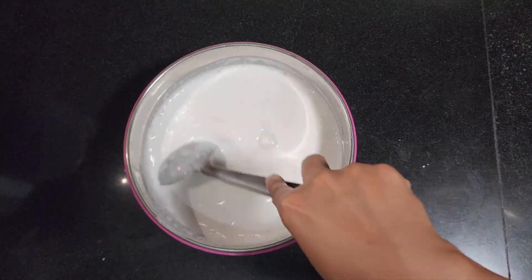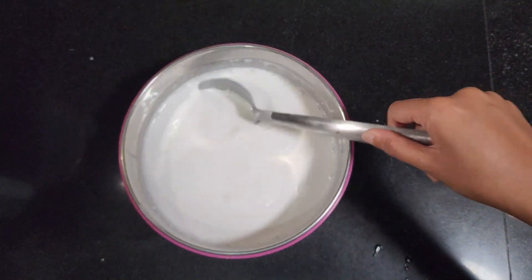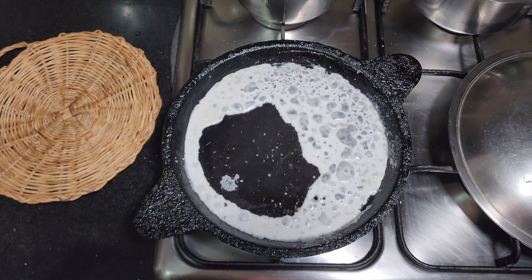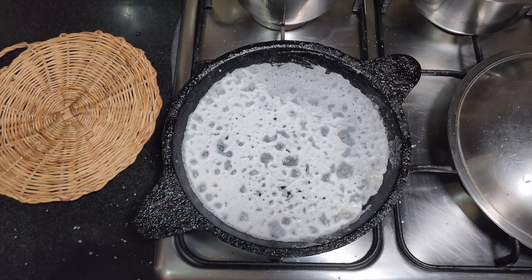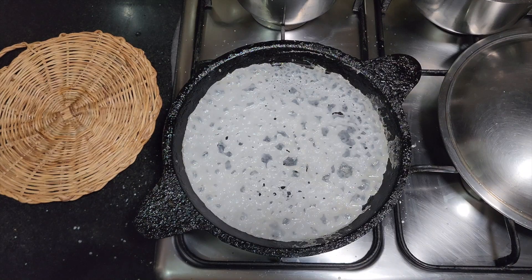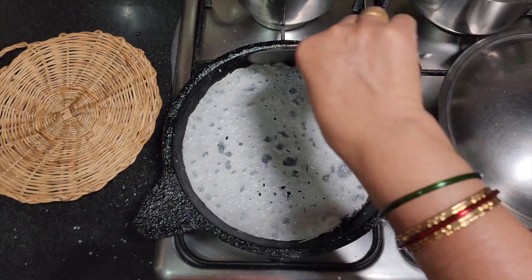Once the tawa is hot, give the batter a good mix and take out a ladle full of batter. Pour the batter evenly onto the entire tawa. Spread it in a circular motion to create the characteristic lacy texture of Neer Dosa. Cover and cook for about 30 seconds. Once the batter dries out, carefully remove the dosa and fold it into quarters.